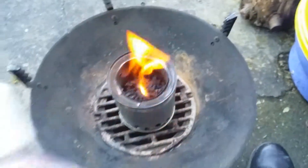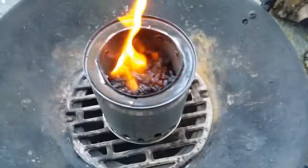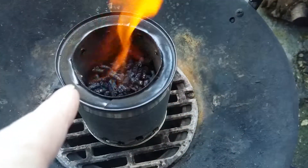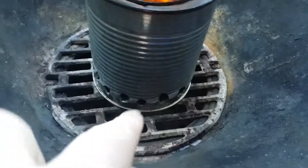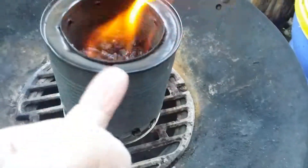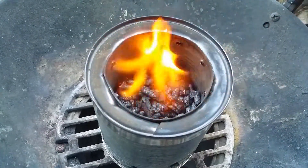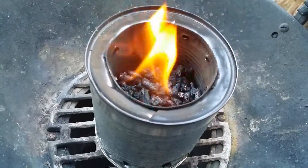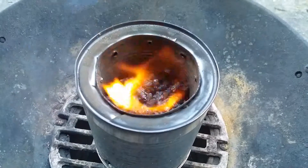I put a capful of meths on the top — literally just a capful — put a lighter to it and it went up. What it's actually doing is burning the top pieces of wood, but it's sucking the hot air down through the rest of the wood and back up through the inside cavity where it's heating again from the fire and coming out of those little jets. You can see the flames coming from just above the wood — it's almost like the wood's not on fire and it's just burning the gas above it.